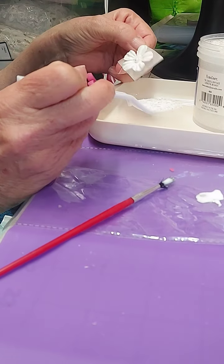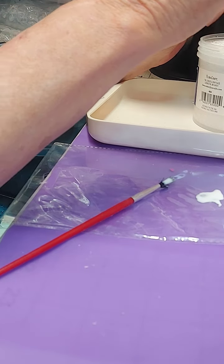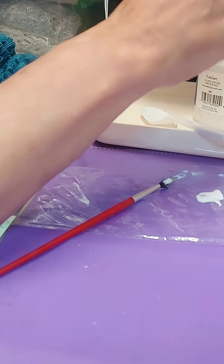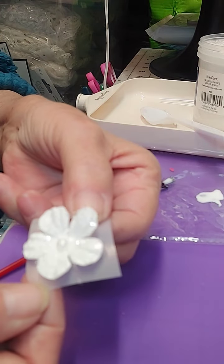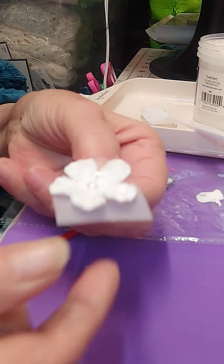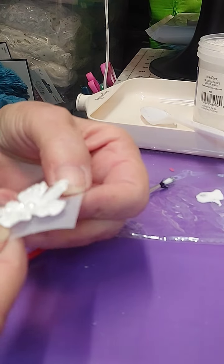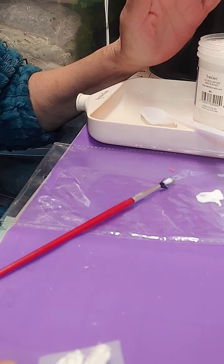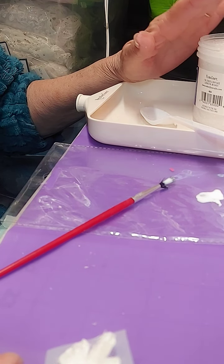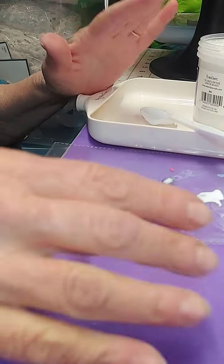I'm just going to take it and sprinkle it with a spoon all over it. I'm going to turn it upside down and tap it. Now I'm going to sit there and let it dry. See how that just shines? With the glue, it stays on there. You can take alcohol spray and put this in a little baggie and add alcohol spray to it and make a different color. That's the diamond dust.